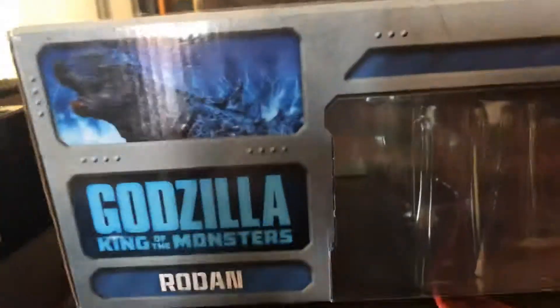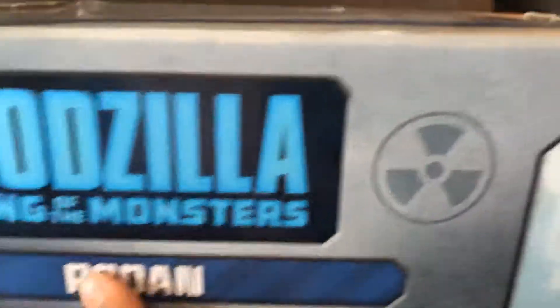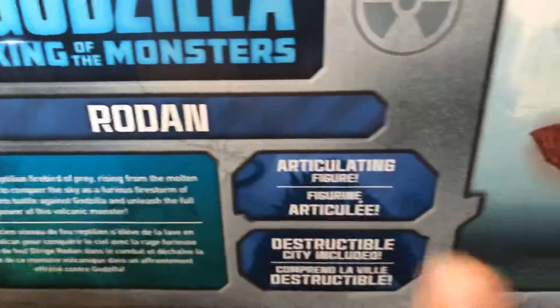Here's Godzilla from the monsters. There's the back — it says Godzilla and Brodan right there. And on the side you can see King Ghidorah — one of the baddest monsters.